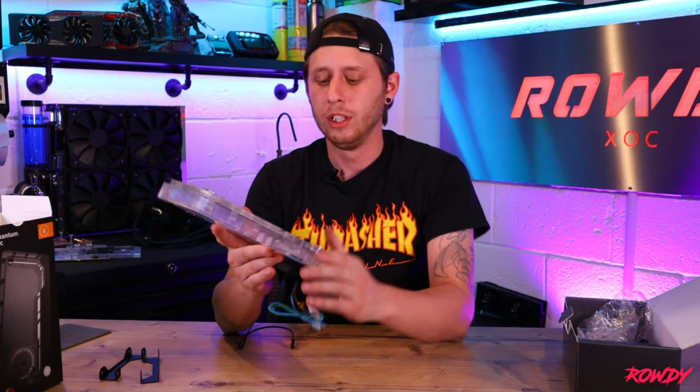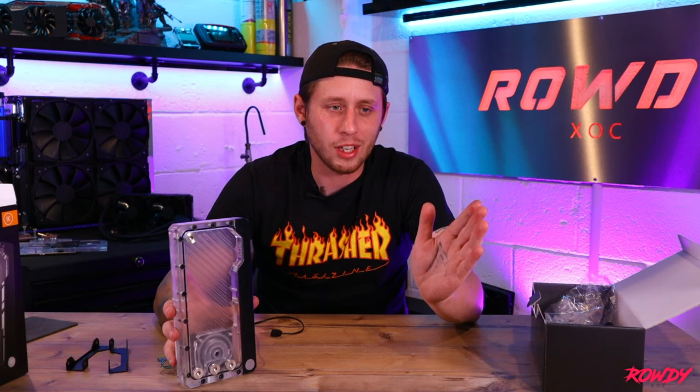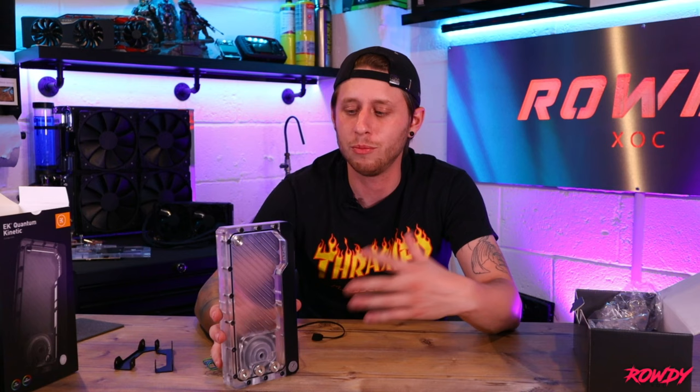Like I said at the beginning of the video, this is going to be something I'm using for an Xbox Series X, which is going to come out in a future video. I'm complete PC now and don't really use consoles anymore, but consoles are where it all started for me. You start on consoles, end up with your first PC, and then you want more — you start pushing the PC, then water cooling. This is a bit of a homage to Xboxes. I always thought it'd be really cool to water cool one. I'm going to do something quite special, so make sure you subscribe so you don't miss out on that.